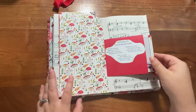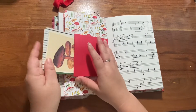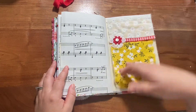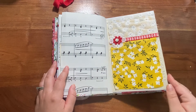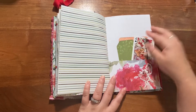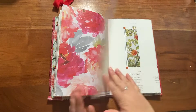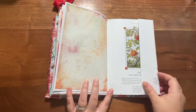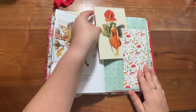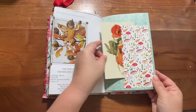It's a one-signature journal. Here's the other half with some journaling cards in it as well, a fabric flip, more journaling pieces and ephemera, writing space, and another flip-out fairy. This is a little side tuck with a fairy postcard.